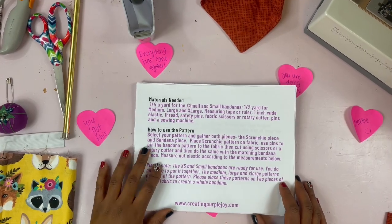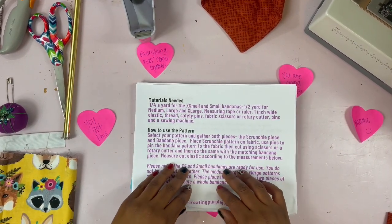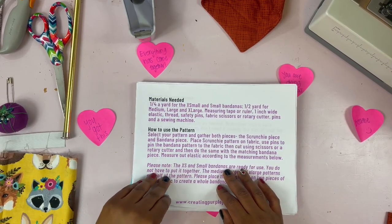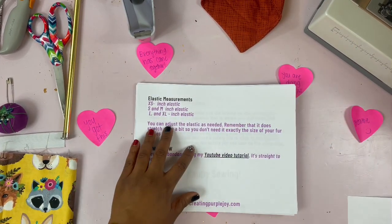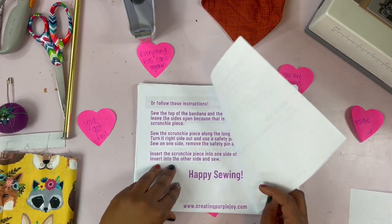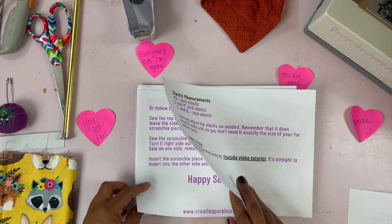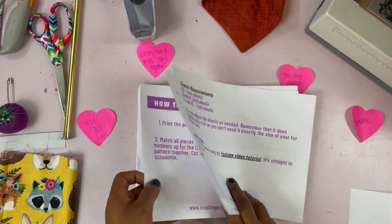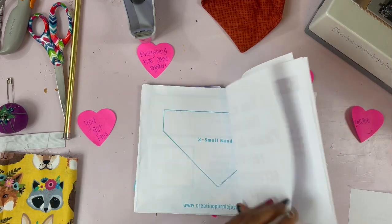I want to show you how to make a scrunchie bandana using my pattern. The first page tells you all the materials you'll need and how to use the pattern. The second page has the elastic measurements you'll need for each bandana, and the following pages are tips on how to sew the bandana.